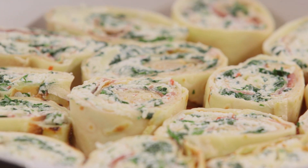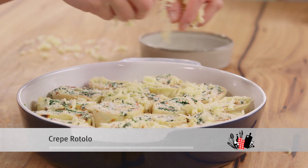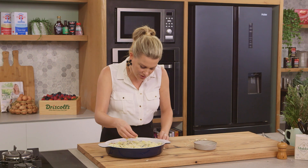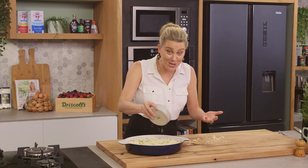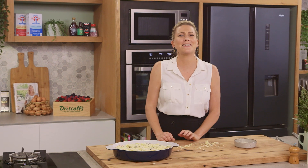Well, doesn't that look fantastic! Just some extra cheese over the top - a small sprinkling of scamorza, not covering it too much because I still want to see the perfect rounds. And some parmesan, a small sprinkling. The crepes are already cooked, so essentially we want to cook that sauce and allow the cheese to melt so it's nice and gooey.